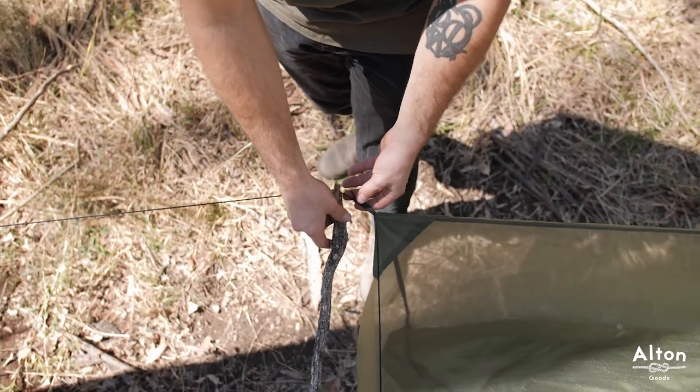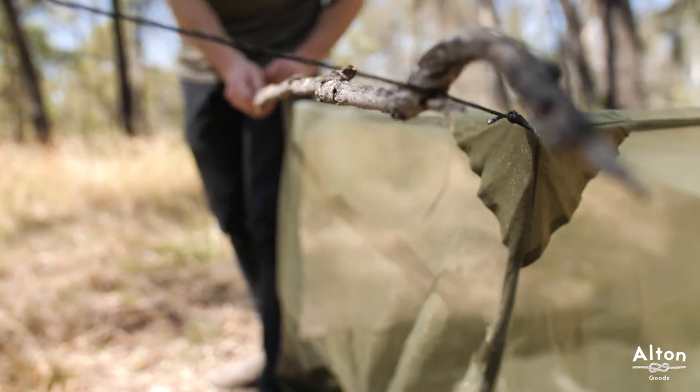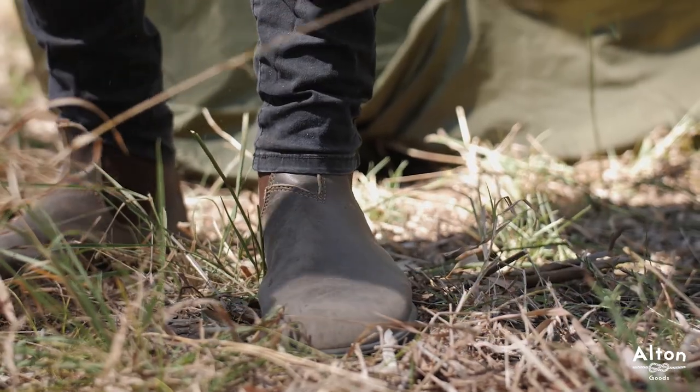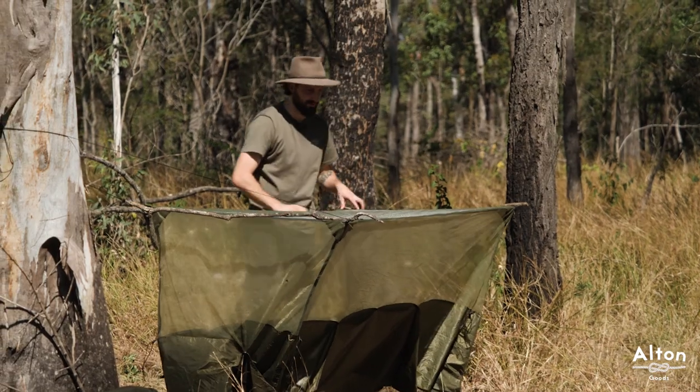You simply place the sticks between the two lines to spread the bug net like so. This stick here is a little too long so I'm just going to snap it off so it's suitable for the bug net. This setup with the sticks works perfectly when you're just using two trees.